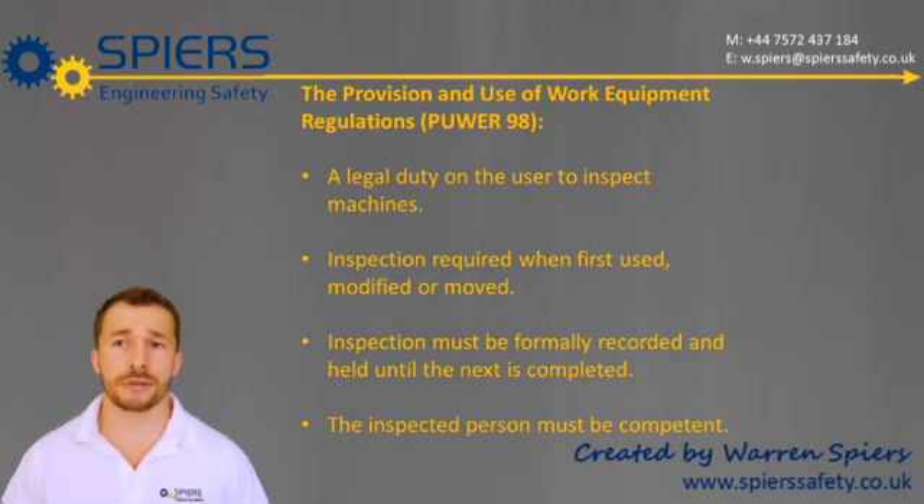So, when you bring a machine into use for the first time, or after moving it or modifying it, you should be completing a PUWER assessment.